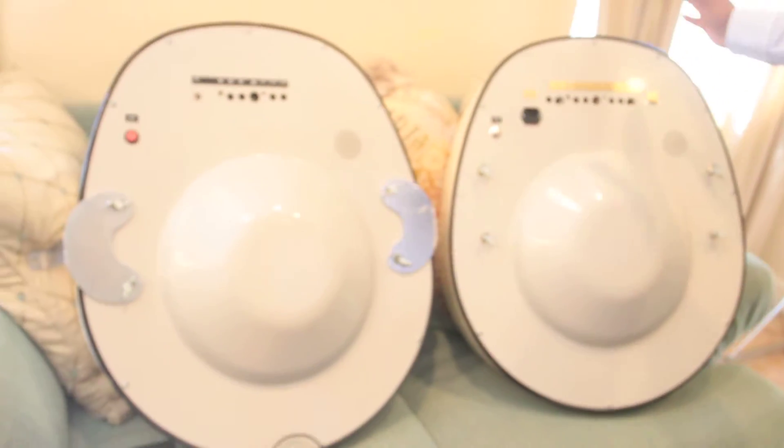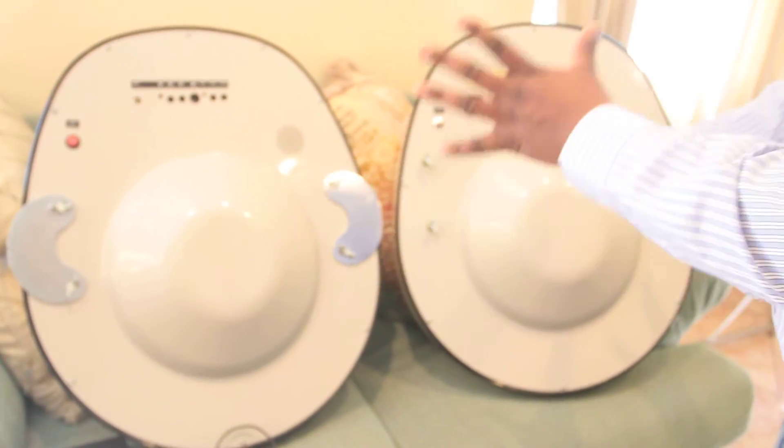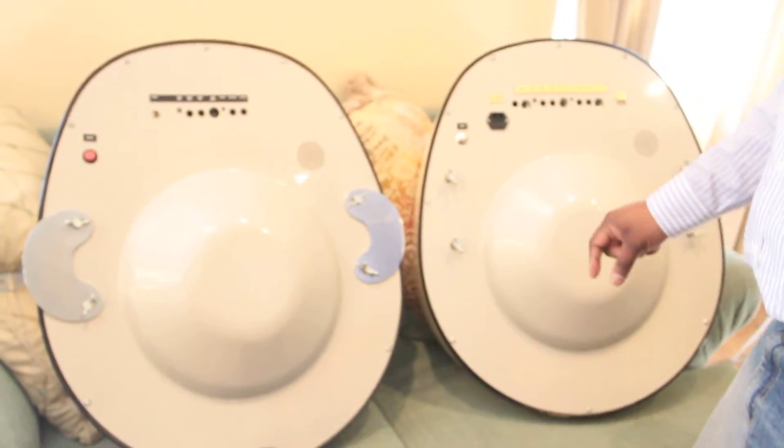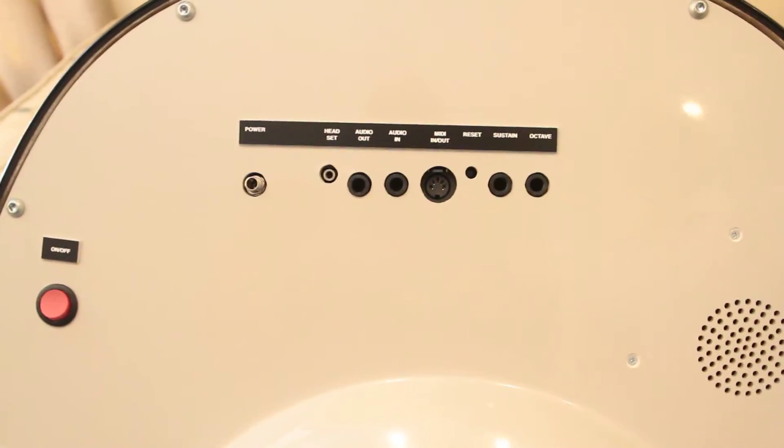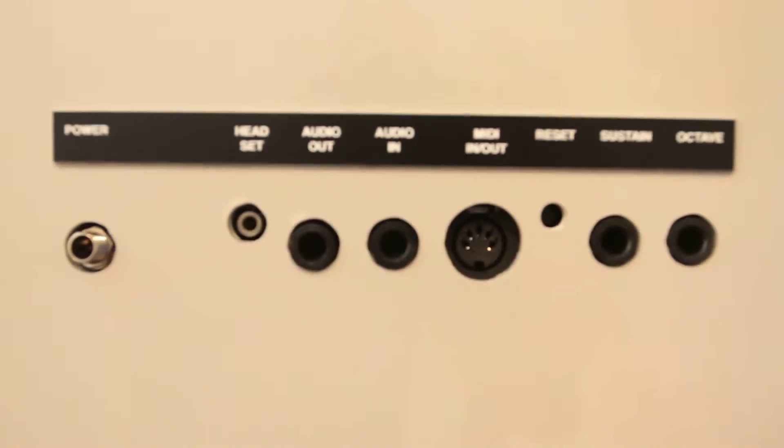Right away, you will see this particular one to my left is version number one, and this is version number three. Let's do a quick comparison so you understand the differences. Version number one, you have one MIDI, male and female, which was both an in and out.